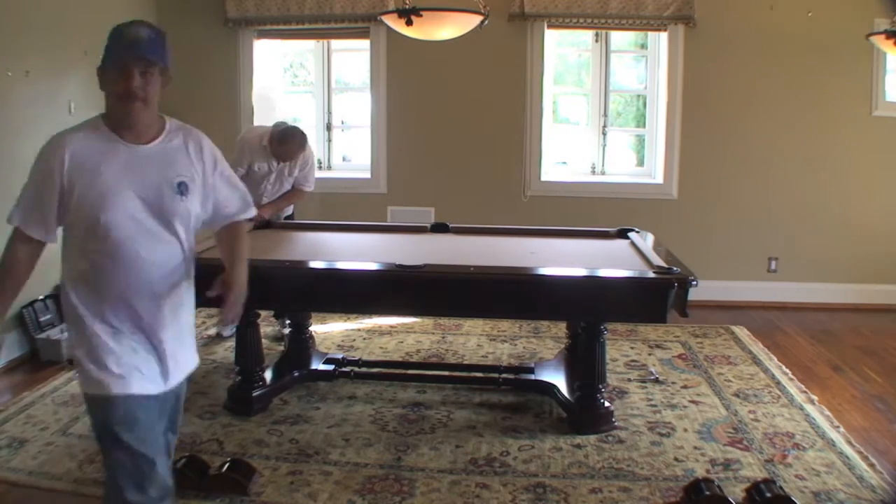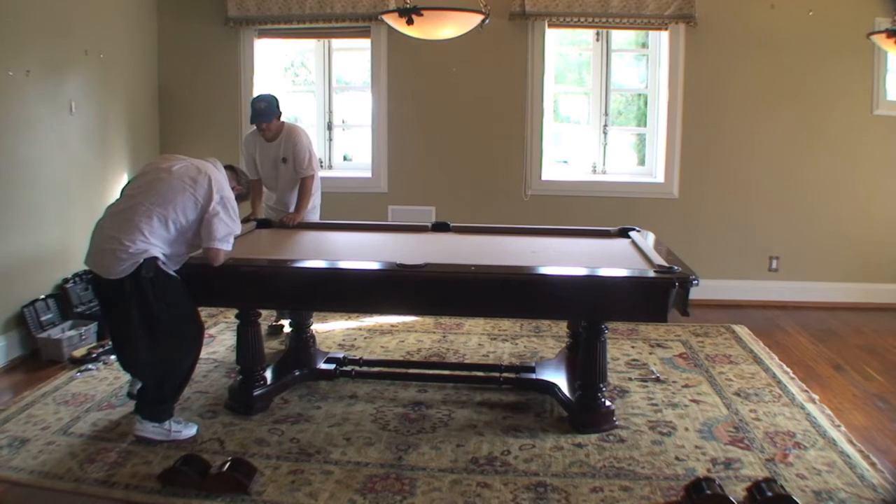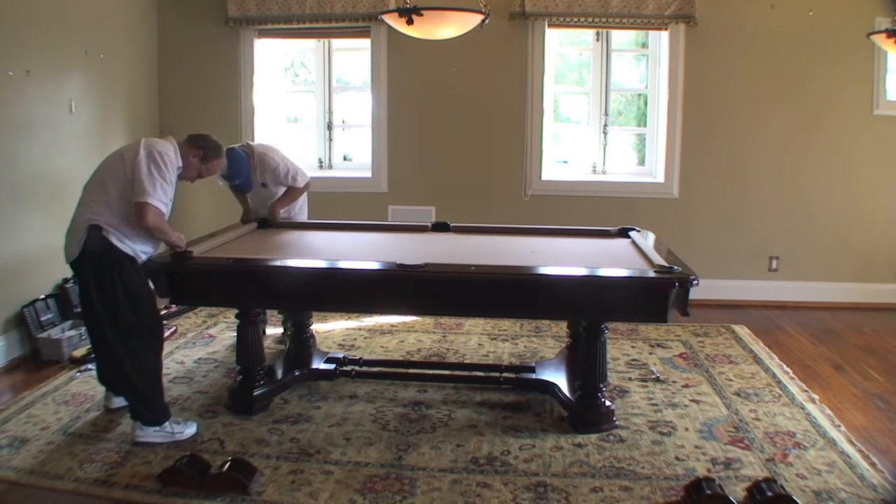In this case, our customer needs their floors redone, and certainly not even four men could pick this table up and move it, so it must be disassembled.